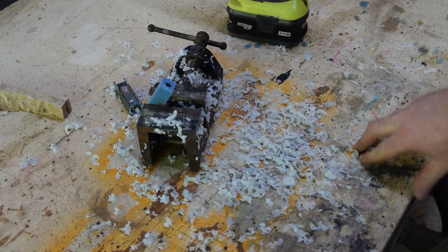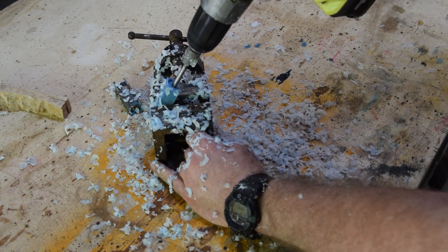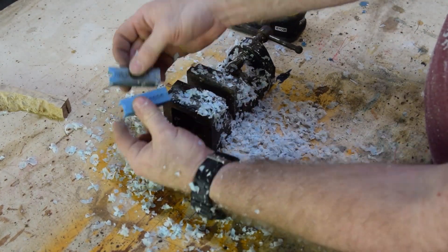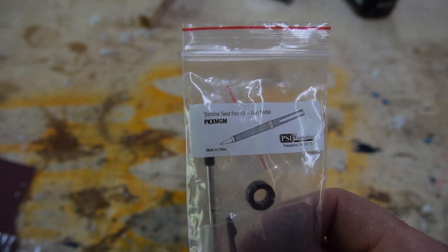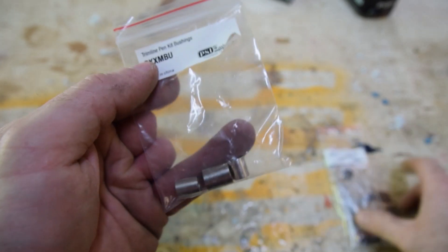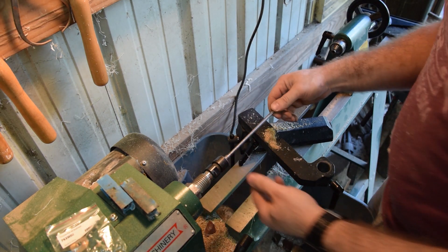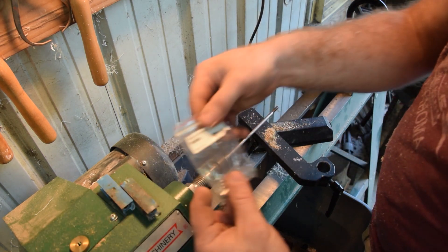One tip when using the flush trimmer: start it wide open and gently cut into the blank. If you start it pressed against the blank there's a good chance it could cause it to shatter. What I'm pointing out here is that this is a trim line pen kit, and it's important to note that with a trim line kit you need trim line bushings. The bushings are made to be the exact same size as the components of the pen, so they give you something to turn the blank down to so you know it will fit the final components when you're done.